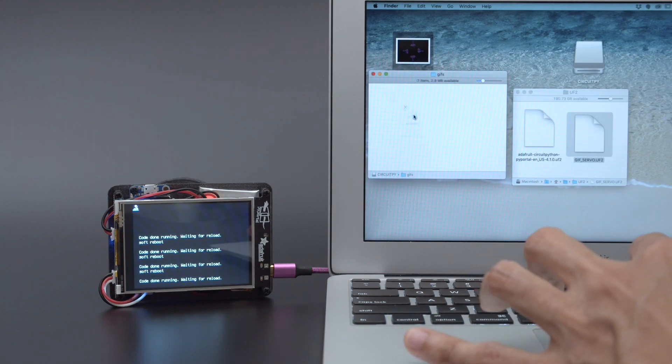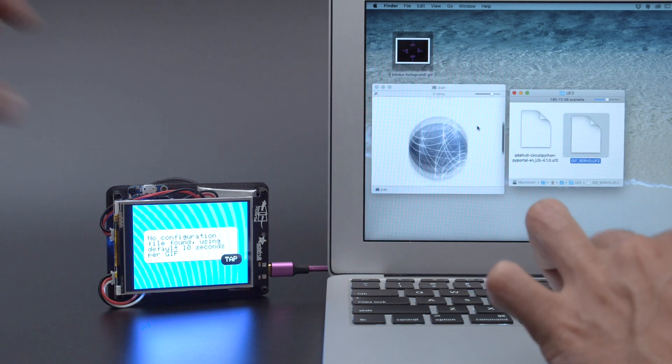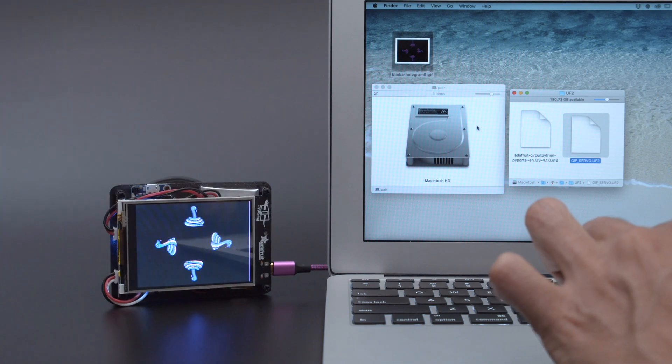With the upgraded firmware, you can toss your GIF images into a folder. The Pie Portal will automatically reboot and run the code. We think this is a great way to quickly get your projects up and running.